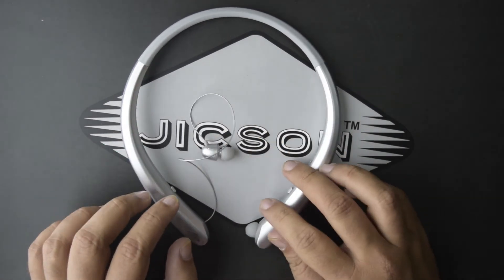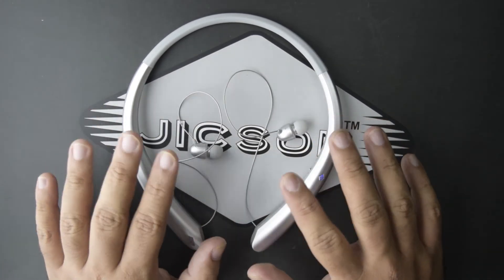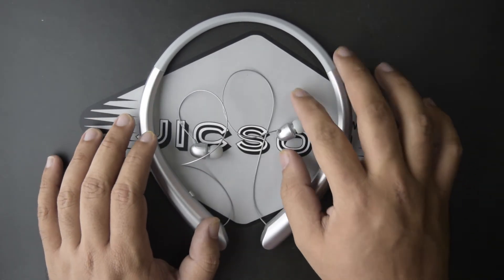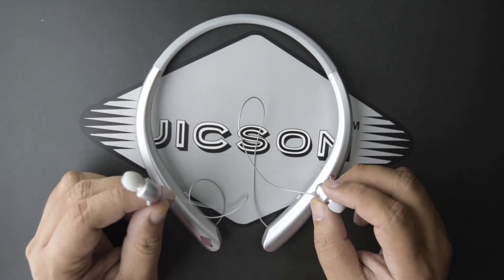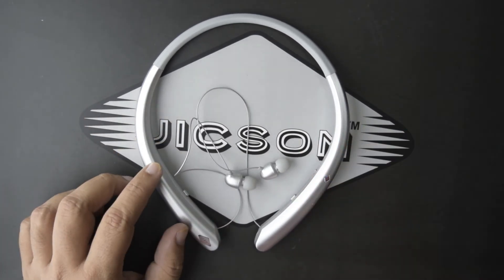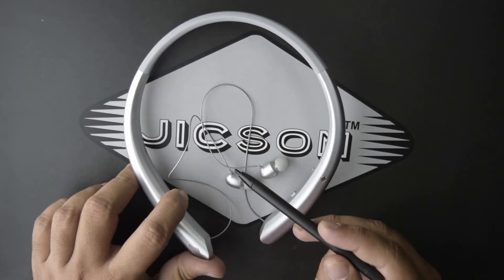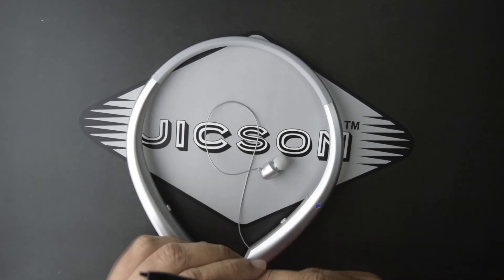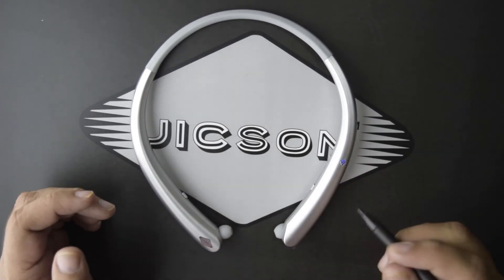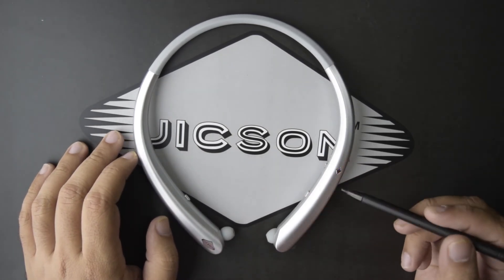Now let me show you a really cool feature — the retractable technology. When you want to use the earphones, you can pull them out. The music quality is really good; you can feel the beats, bass, and treble. When you're not using them, there are dedicated buttons on the right and left — pressing them brings the earphones back to their original position, so you don't have to worry about tangles.